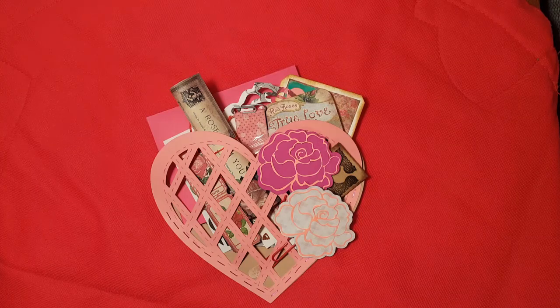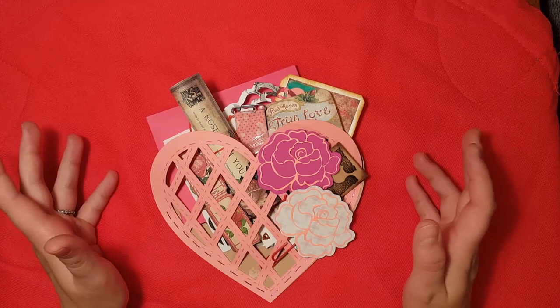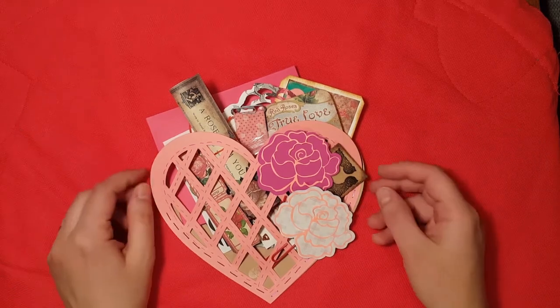Hi, I wanted to share with you this loaded envelope that I made for Valentine's Day. I took a little bit of a spin on the traditional envelope or bag idea, and I did a heart.